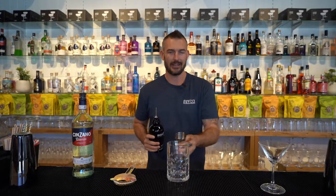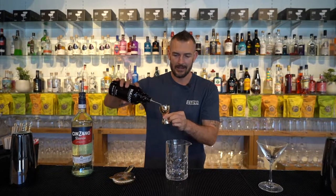G'day guys and welcome back to another episode of the Weekly Mix Up, thank you for joining us today. We are making the dirty martini, so let's get started. First thing you need to do is grab a dry gin and we are going to pour 75 mils directly into a mixing glass.